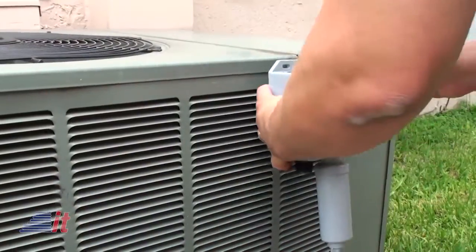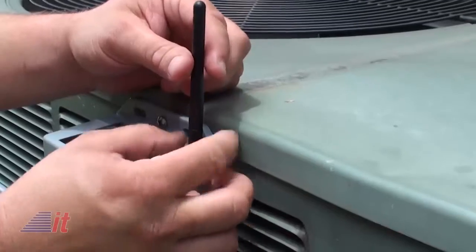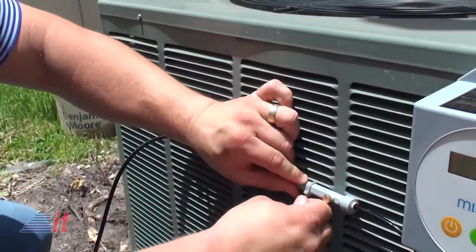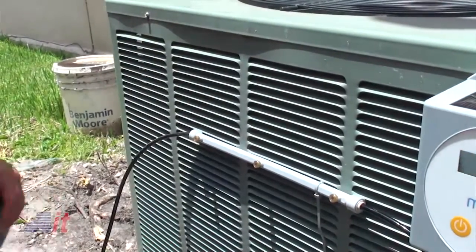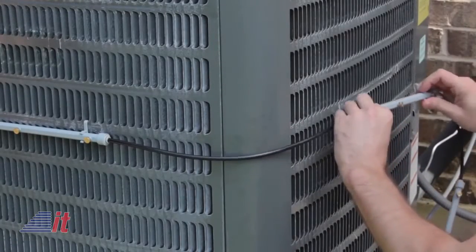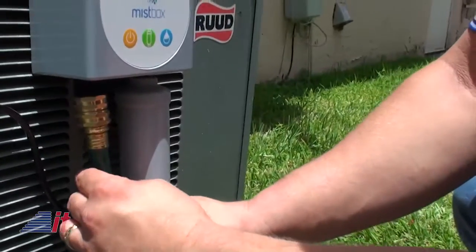The install, while on a very hot day here at our studios in Miami, didn't take very long. You need to install the solar-powered control unit, misting manifold with attached filter and Wi-Fi antenna, and then attach the MistBox spray bars using the provided clips or zip ties. You can also extend or retract the tubing as needed based on the size of your outside AC unit. It has built-in sensors that detect the AC system operation and then turn on the mist.